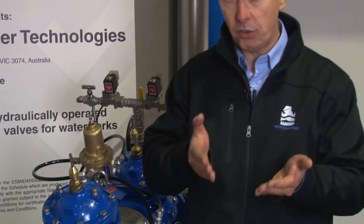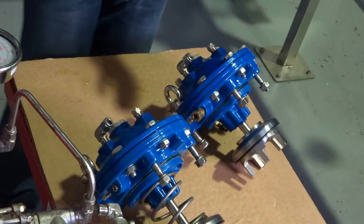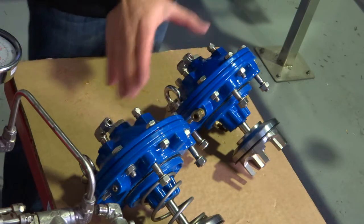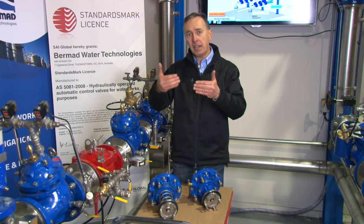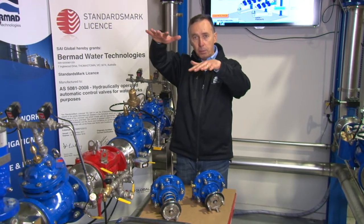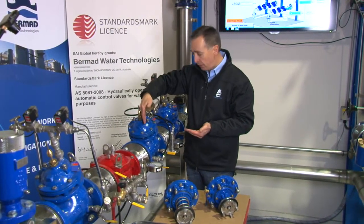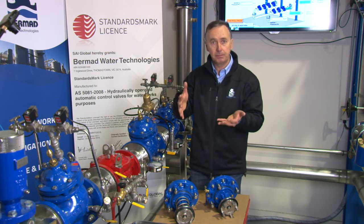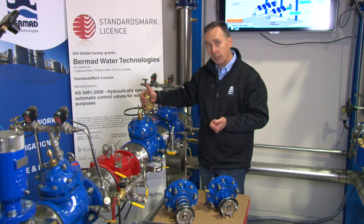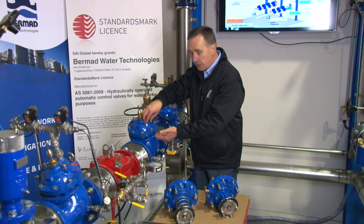A normal single chambered pressure reducing valve changes its characteristic as differential pressure changes — it regulates well but tends to become a little lazy when differential pressure is low. For example, with 50 meters on top of the diaphragm and 40 meters below, you only have 10 meters of differential. With a double chambered valve, you always have positive pressure on top of the bonnet and zero on the underside.